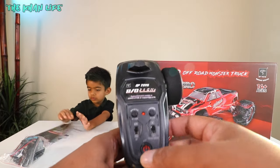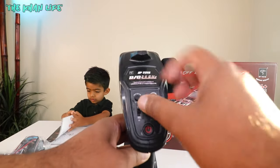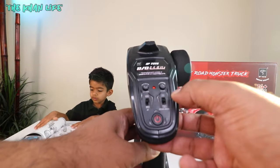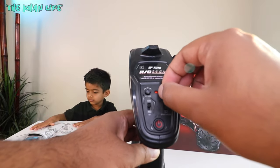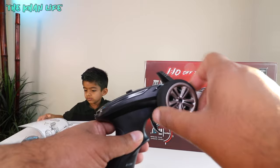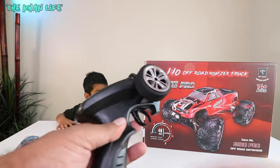This is the controller. You've got the buttons on top, the power button right there, steering alignment, left/right trim, and then to reverse the controls. High speed, low speed — you can adjust that as well. Steering direction, so you've got the alignment options: right, left, very simple. Antenna on top, accelerate, reverse.